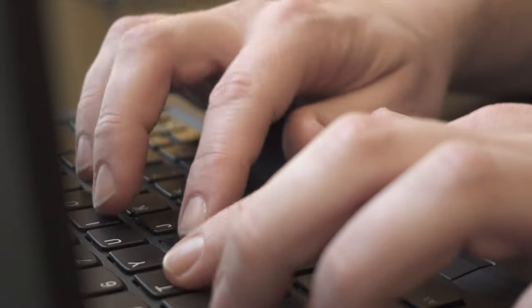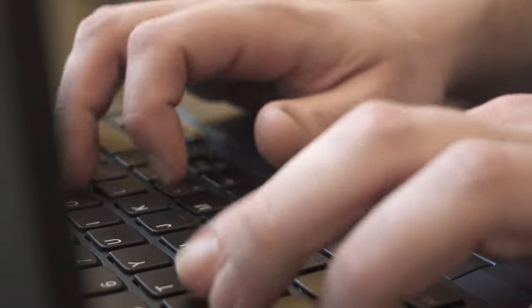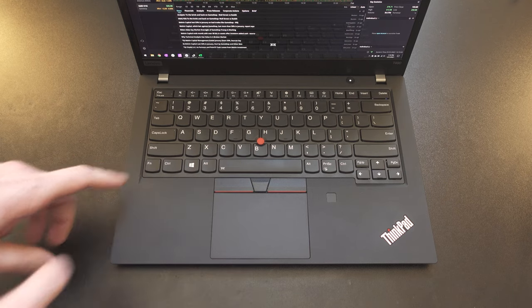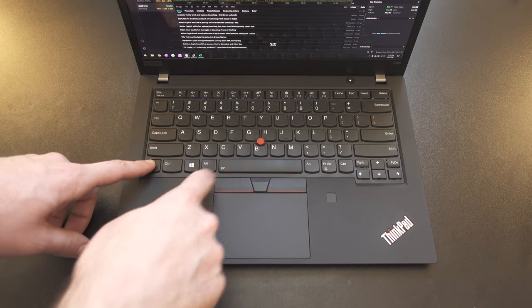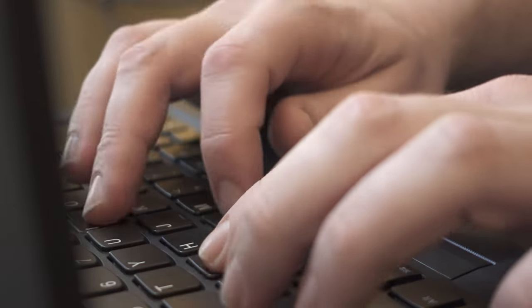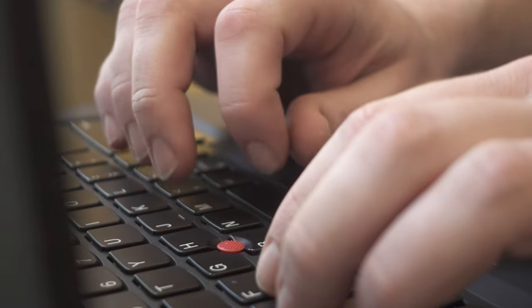The keyboard is an excellent specimen of a ThinkPad keyboard — it's got deeper travel than the 7th Gen X1 Carbon, making for a very luscious typing experience. It does have the two stages of backlighting, which is normal across the ThinkPad line. So awesome keyboard. The trackpad is not going to be anywhere close to as good as a MacBook, but it's not a major downside — it's a good trackpad, it's fine.